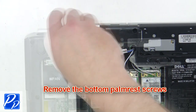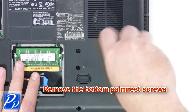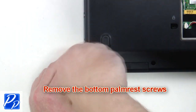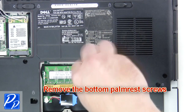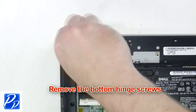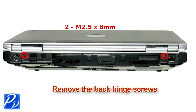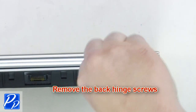Remove the bottom palm rest screws. Then remove the bottom hinge screws. Next you're going to remove the back hinge screws. Turn the laptop over and open it up.